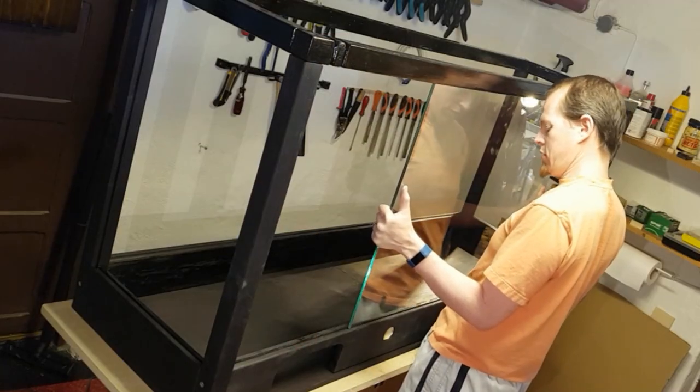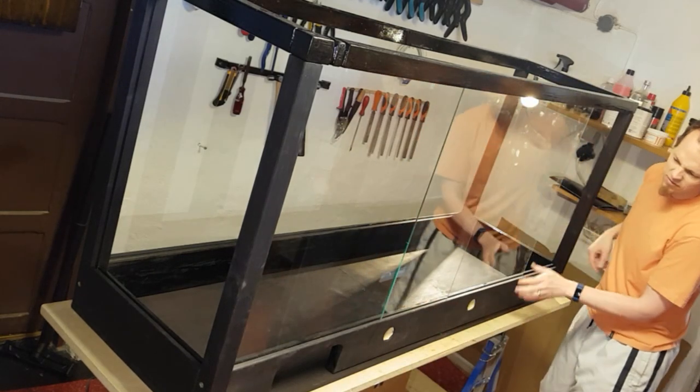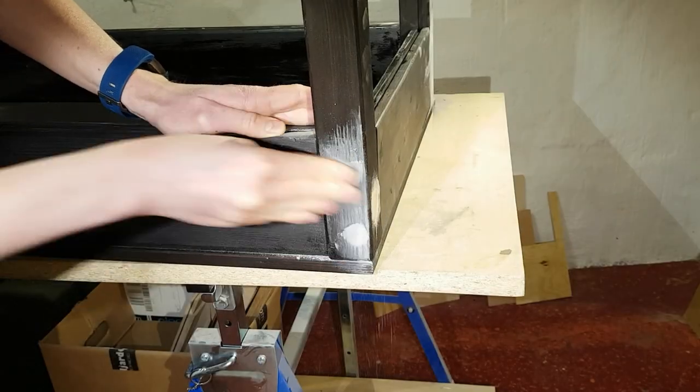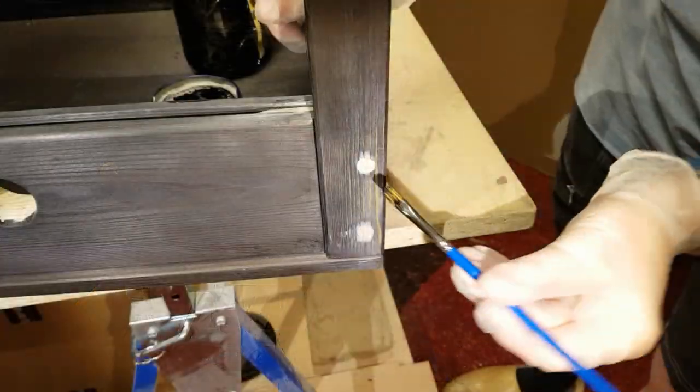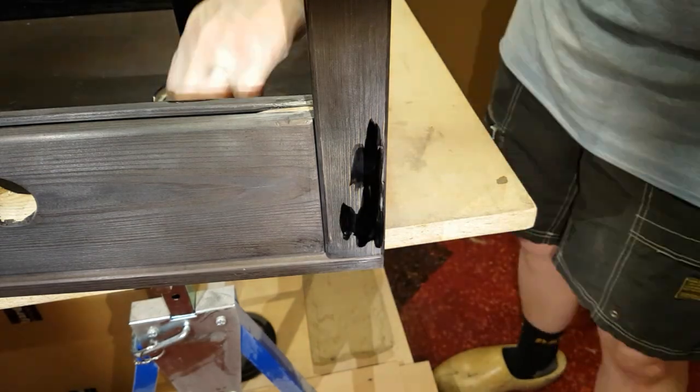By now I had the glass doors and could check how they fit. The screws were hidden with wood filler, and the wood filler was stained to blend in with the rest of the structure.